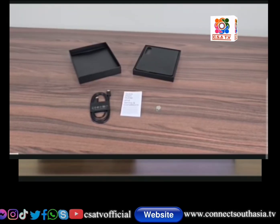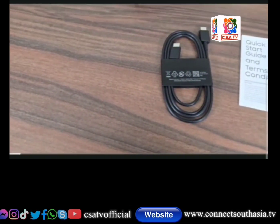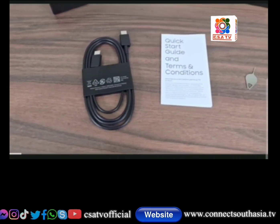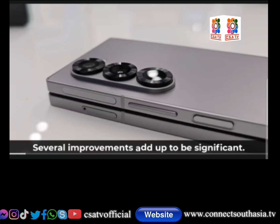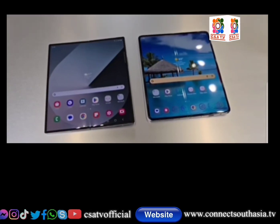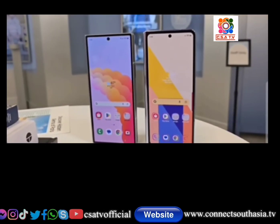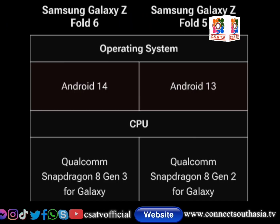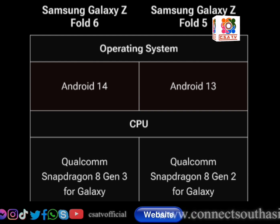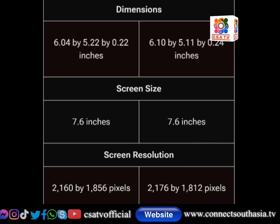It is a good phone overall. We have got a data cable included. We have Android 14, a new CPU system, upgraded water resistance, and dust proof — it is very good.